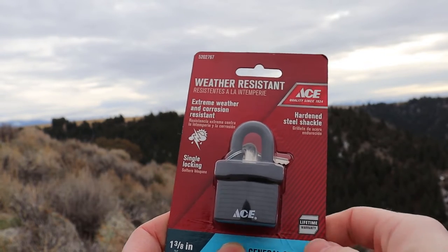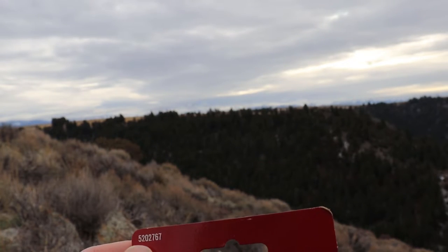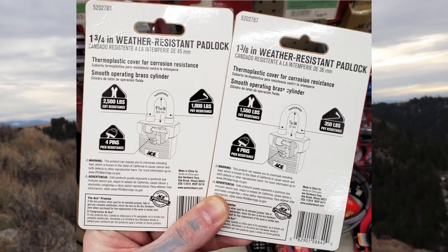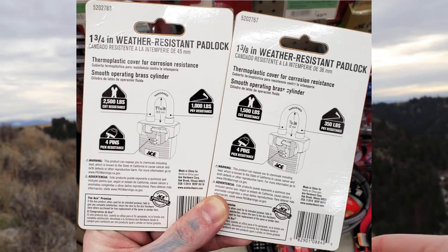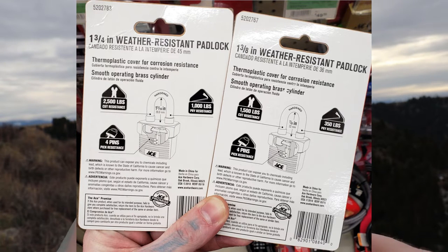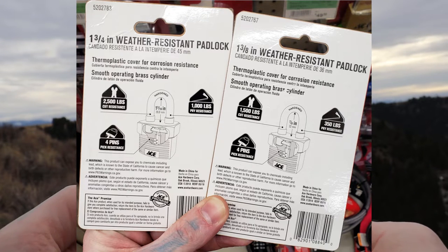Hello world. LockpickingDev here. Today I have an ACE padlock, model 5202767. It's very similar to the one and three quarters inch padlock except this one has a little bit less tolerance on the cutting. Same four pins and a little bit more security than just on the bigger one.